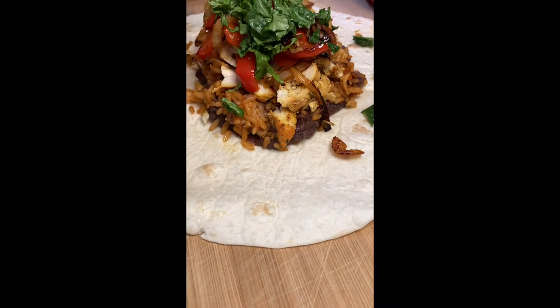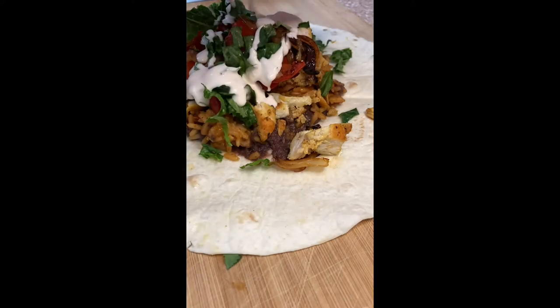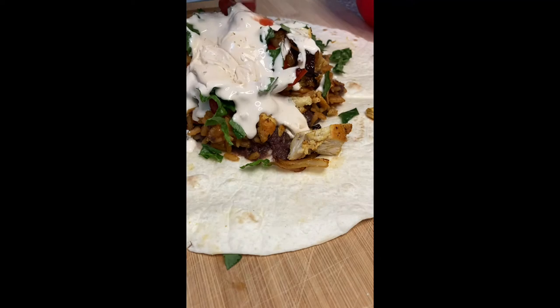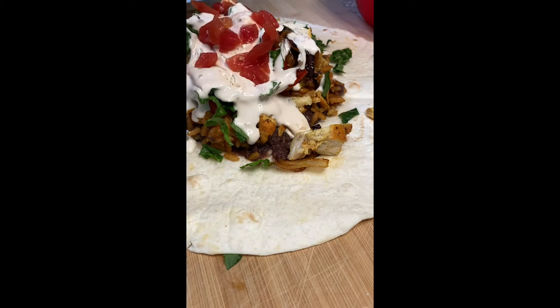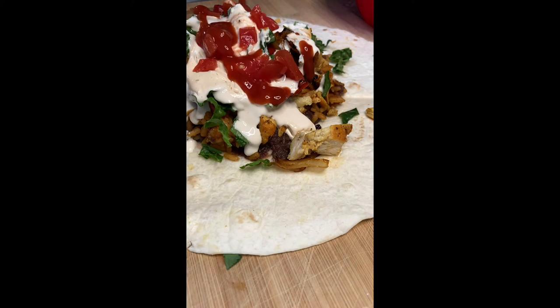I use some lettuce, top it with some queso blanco cheese, add some diced tomatoes, and just sprinkle a little bit more cheese on top. And you got a chicken burrito — I like saying it like that, don't ask why.